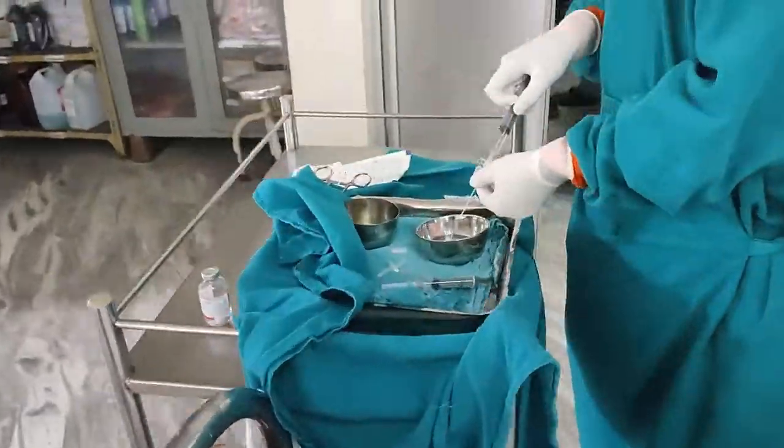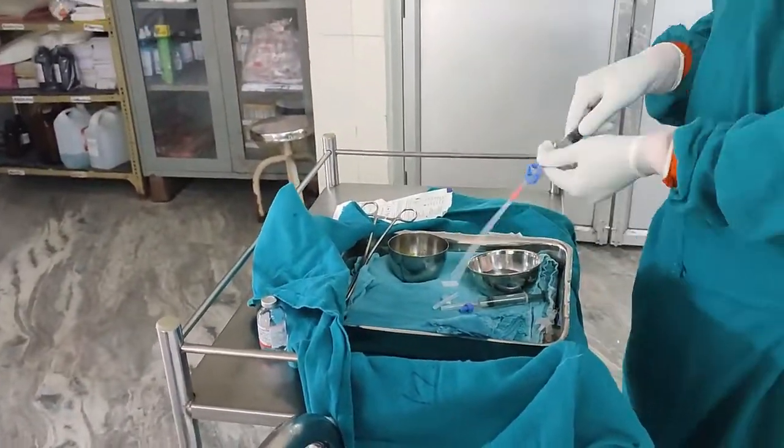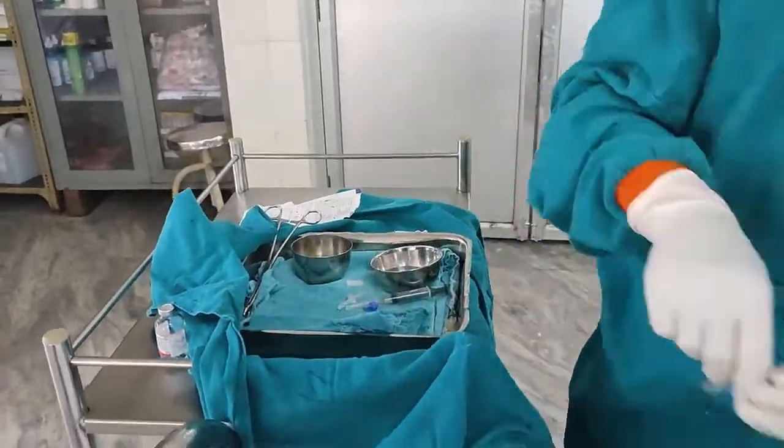Now I am going to flush this cannula and also flush this femoral catheter. We are flushing with a normal saline and heparin mixture so that there won't be any clot during insertion.